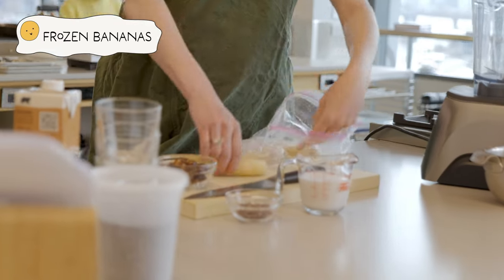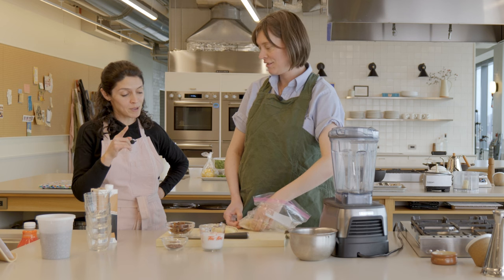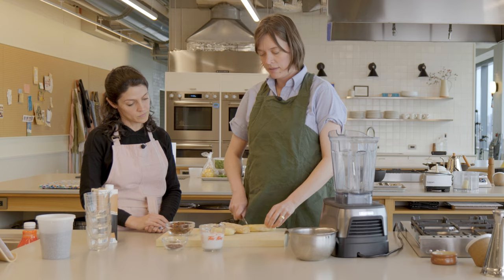This is how I freeze my bananas at home too, in a Ziploc. Very important — because way back when I didn't know this — you need to peel the bananas before you freeze them. Chopping these up now.